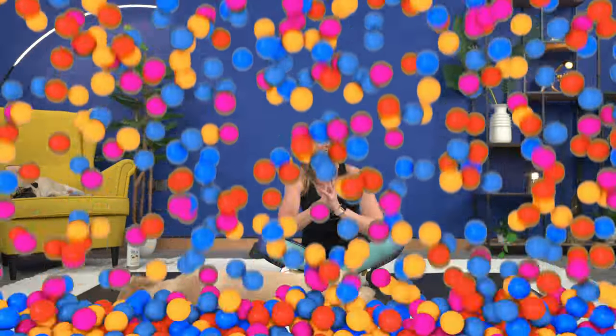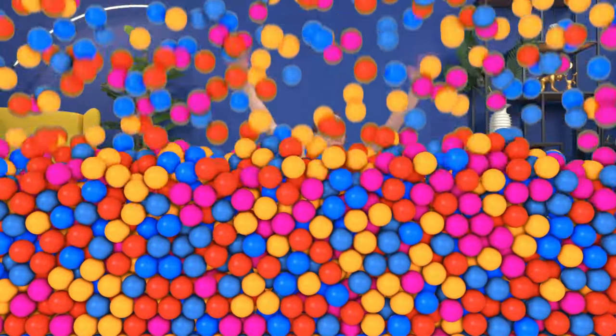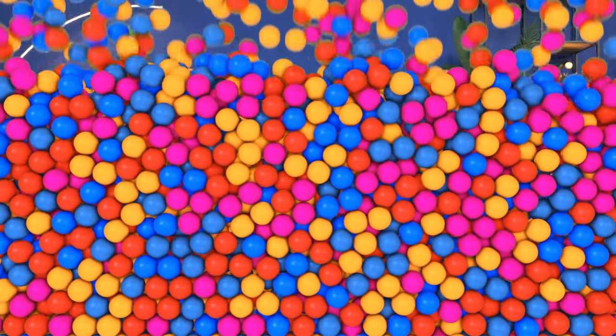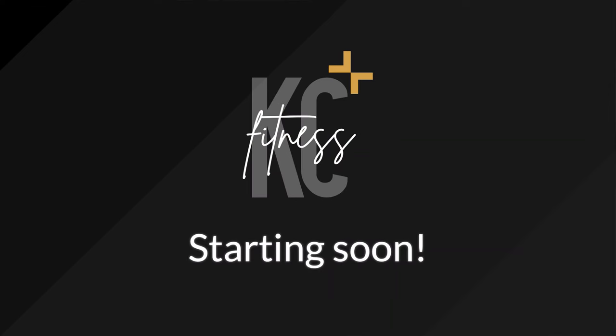You are the bomb! That was a super tough superset workout — you did it, you kicked some butt. Thank you for being here on Saturday. If you are coming to cycling, I will see you on that channel. If you are done for the day, do not forget to get a stretch. I love you — we'll be right back.